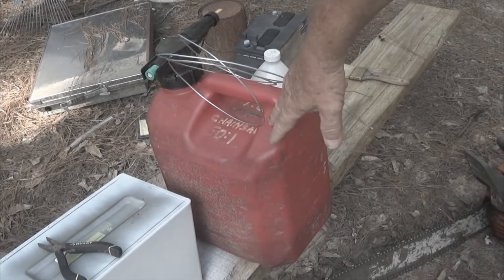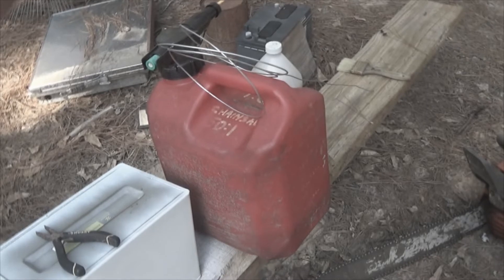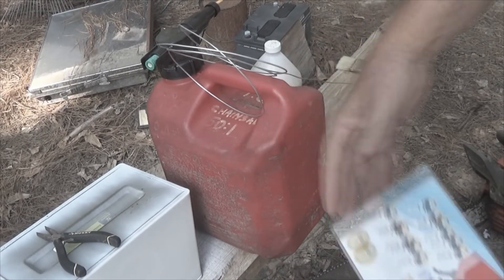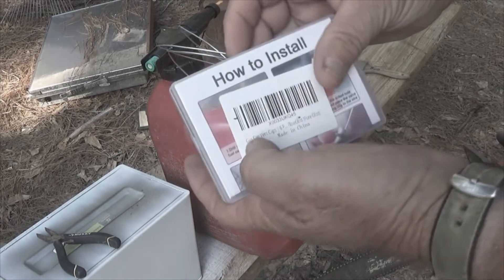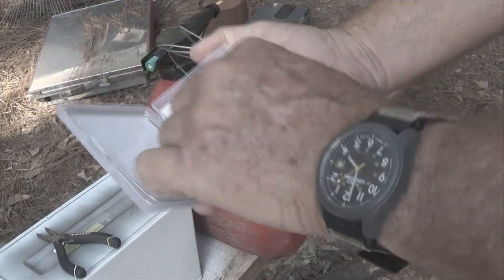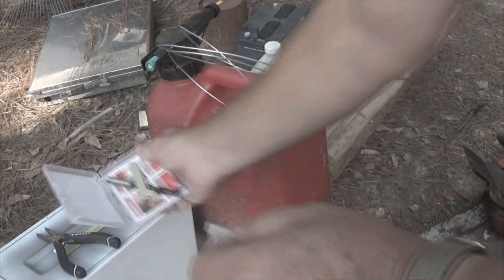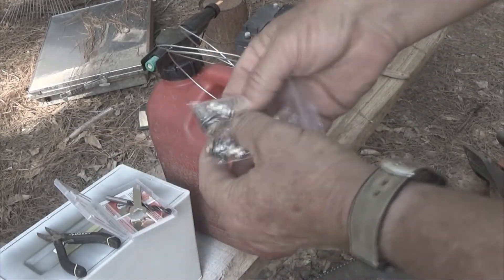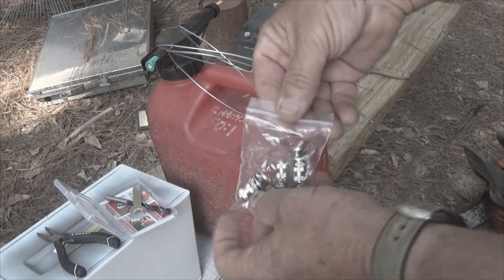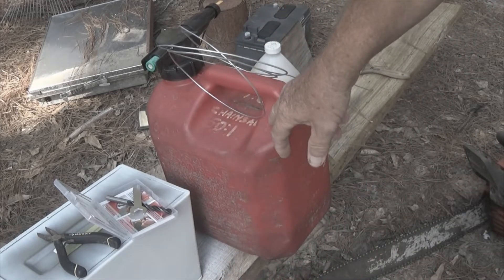We're going to bore our hole — let me turn this so I can make sure we're seeing everything. We're going to bore the hole where we want to put our pressure relief valve, which — this is a pressure relief valve right there.